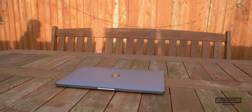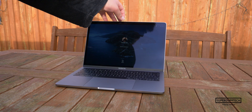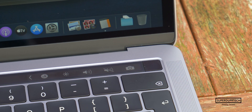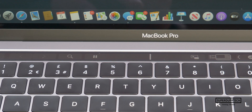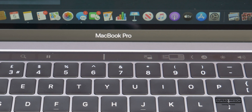One thing which cannot be overlooked is the software support you get when purchasing a MacBook. For many years into the future you will get features, bug fixes, and security updates, which not only increases the lifespan of the machine but will also increase the resale value when compared to other Windows machines of similar price and spec.